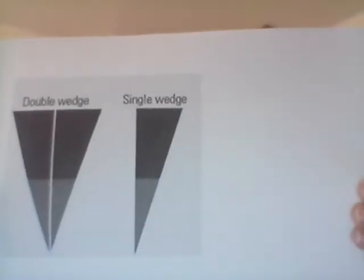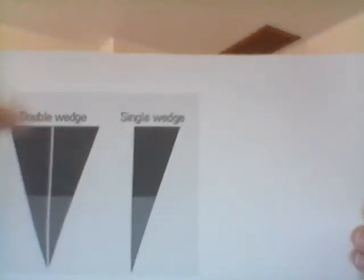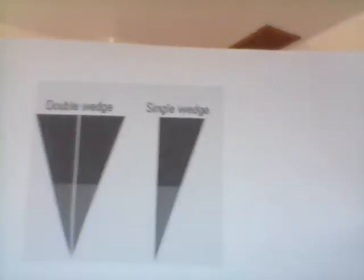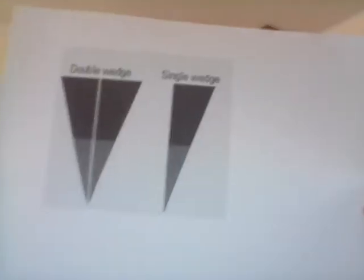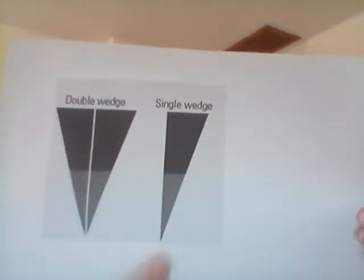A wedge can be a single wedge or a double wedge — this is where we talked about one inclined plane or two inclined planes put together creating a triangle, and each one does a slightly different job. An axe is a double wedge, so it has two inclined planes. A chisel would be a single wedge, and you can see how it's a little pointer because it's only the one.